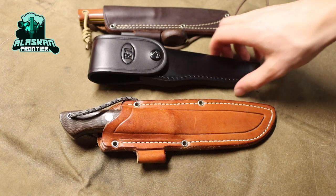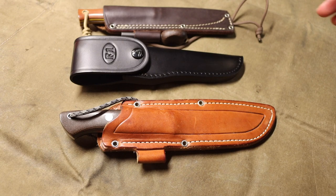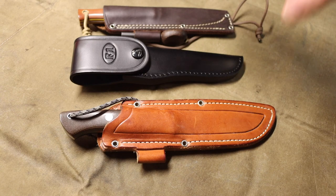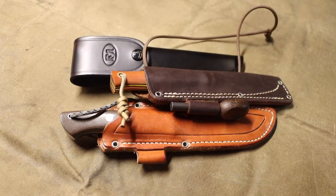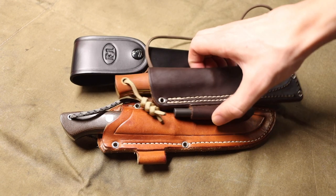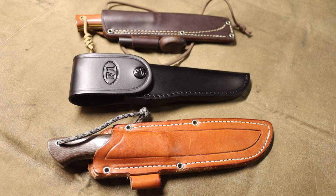Today we're going to be talking about the convex grind — trying to understand what this grind is good for, what I like about it, what I dislike about it. I'm no expert when it comes to knives or knife geometry, but I do have a lot of knives and I use them very frequently, so I know a thing or two because I've seen a thing or two.